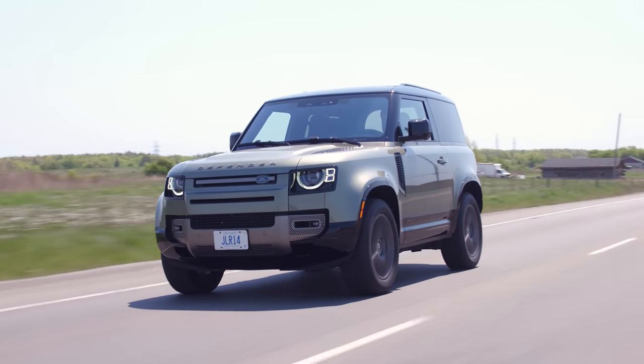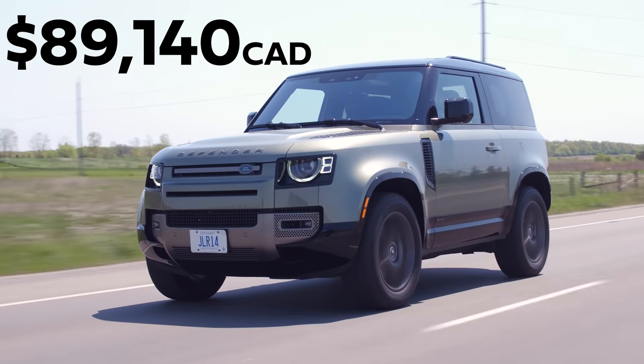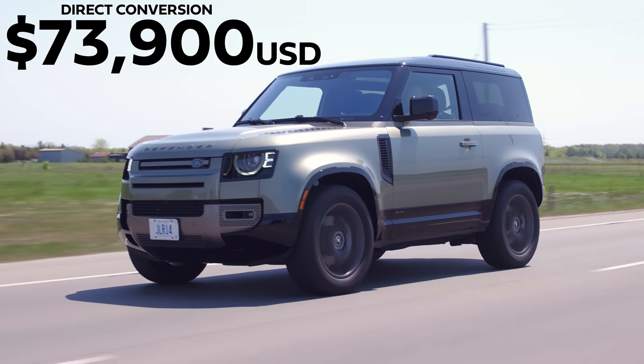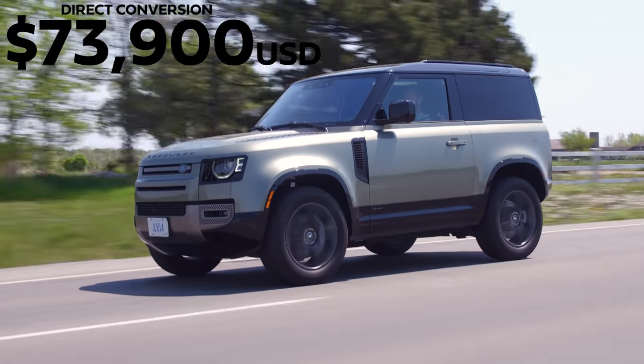With all that out of the way, flooring it one time in Sport mode — still took a second to get into gear, but the boost is nice and you feel it, with good power especially going uphill. On price: this starts at $69,900 Canadian, and this particular one is optioned out to $89,140. That's a fair price for a luxury Land Rover Defender. The only thing that really competes with this would be the new Bronco, which practically doesn't exist yet — delayed because of chip shortages, COVID, whatever.